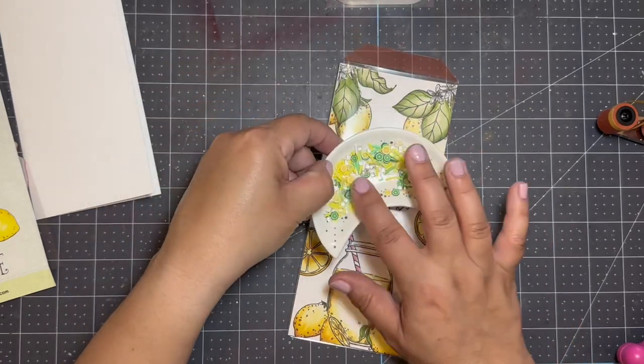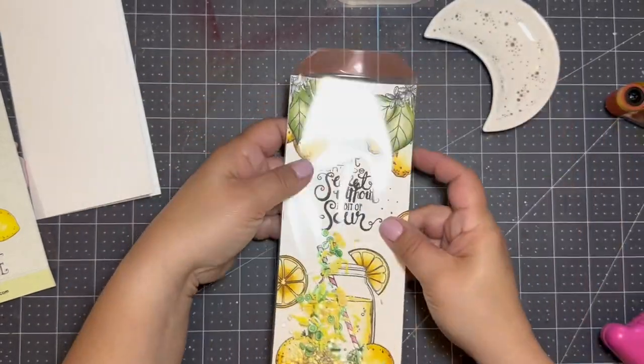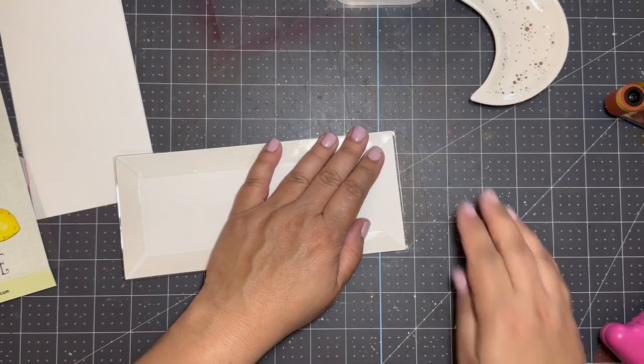Next I'm going to use the Citrus Shaker Mix from HAI Supply. I'll pour it in and close the top of the shaker panel.